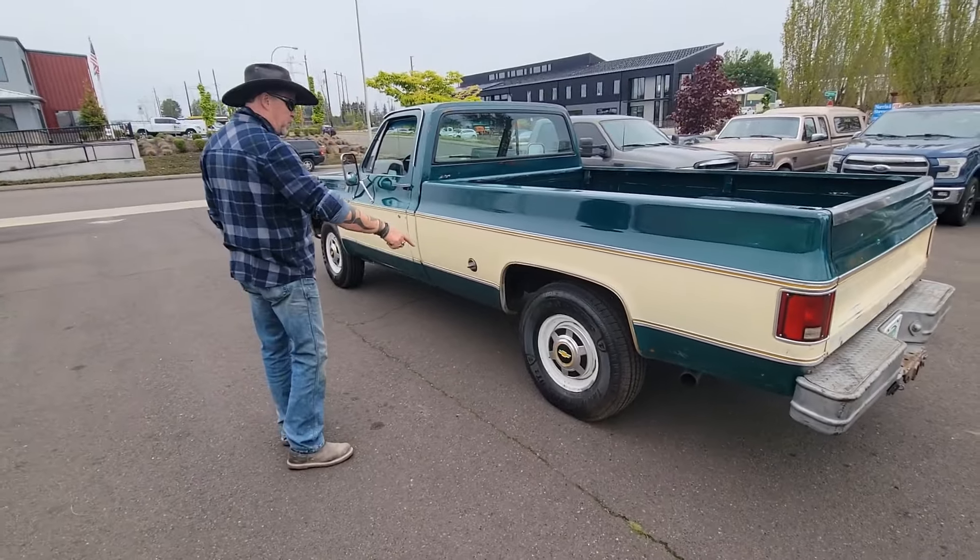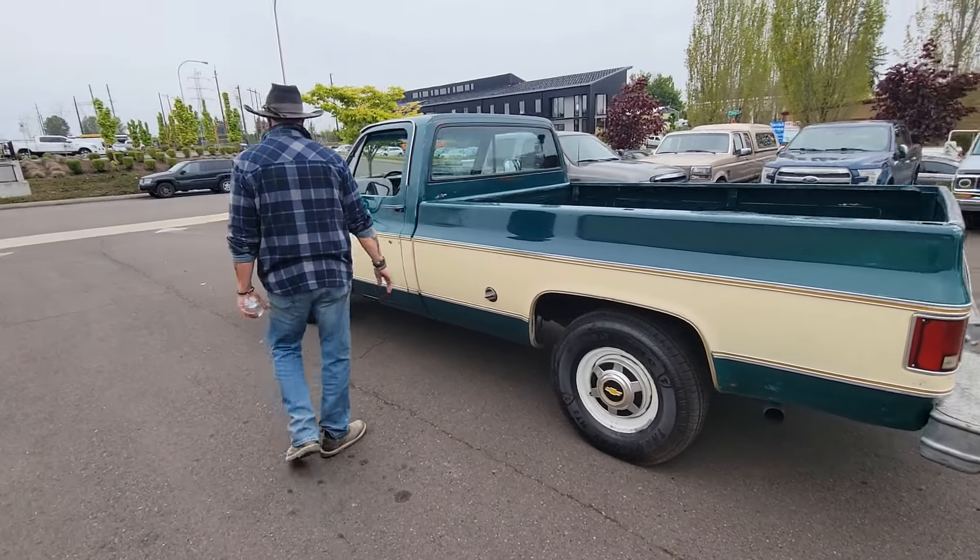Excellent tires. We didn't put these tires on, but I think they're brand new — if not, they're damn near brand new.